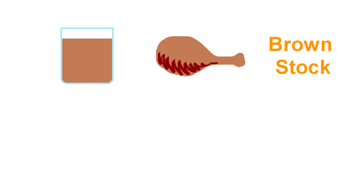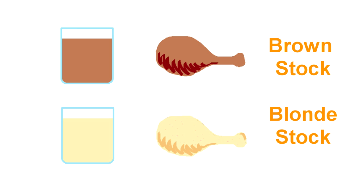Today we are making brown chicken stock. Brown stock is made out of roasted chicken. It is brown in color and has a deep, meaty flavor. Blonde stock is made out of raw chicken. It is clear in color and has a mild, clean flavor.